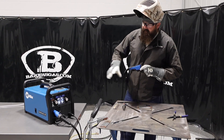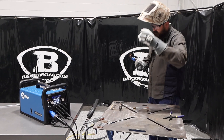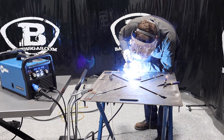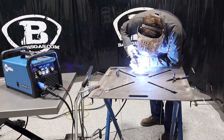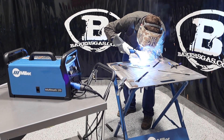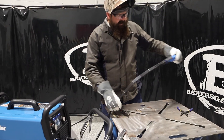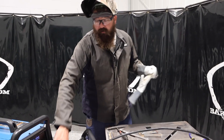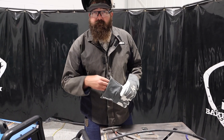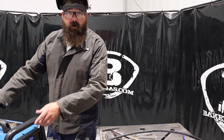Alright, so I got suited up here. We're going to give this thing a shot. I've got .030 and we do have some eighth-inch material. We're just going to run auto set and see where this thing runs at — give it a shot. [Welding] Well, that's pretty good. You'll notice the fan kicked on — that fan inside is just trying to cool down the internals on that. The weld got a nice short arc on that.